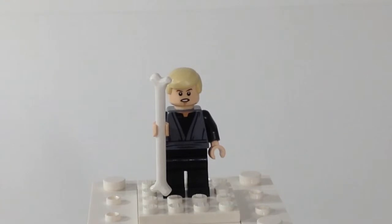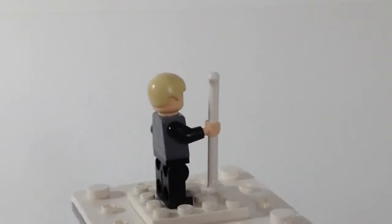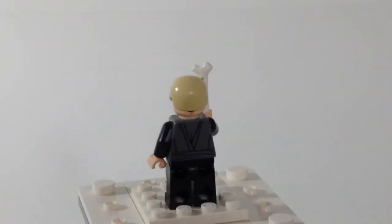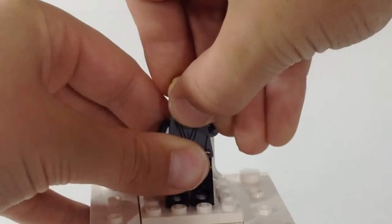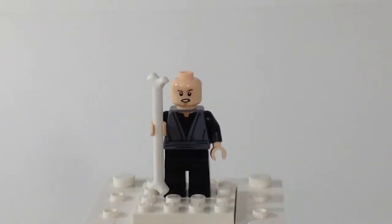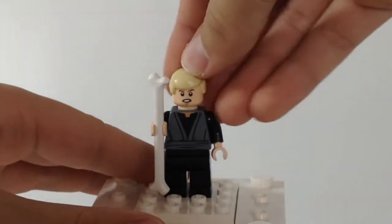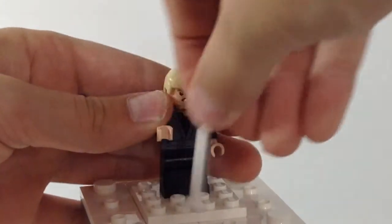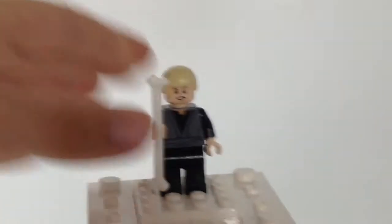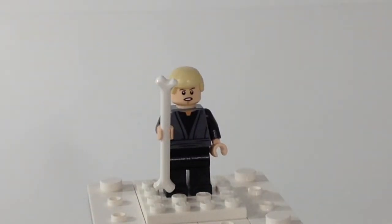On to the hero of the set — this is Luke Skywalker. A very Jedi Knight looking torso, regular blonde hair, detailing on the back and front. He actually has a two-sided face: one where he's kind of grinning, and then his attack mode face. His weapon in the movie and in the set is a bone, which I think is a very good weapon of choice. He totally beat up that Rancor.